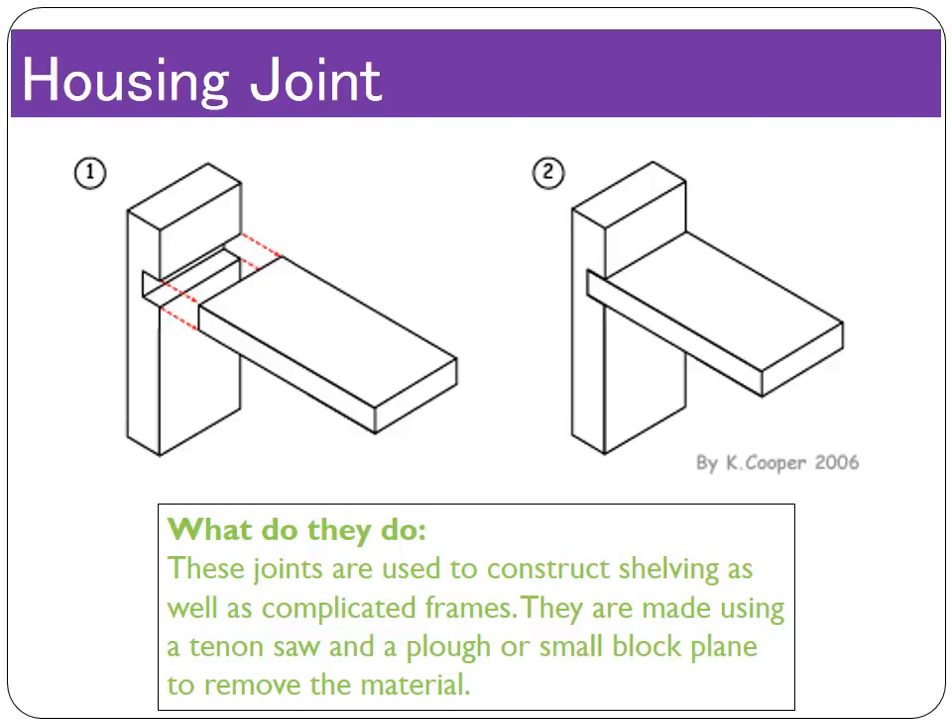The housing joint is used for making shelves — you can see by the picture that it would create an obvious shelf or a complicated frame. It's a quite strong joint; if there were housing joints on either side locking in one piece, there would be many surface areas touching and nowhere for the joint to go, making it very sturdy. You'd create the housing joint and rebate joint using a tenon saw to cut the vertical lines and a block plane or plough plane to remove the material. Alternatively, a chisel could be used, though it allows more room for error.